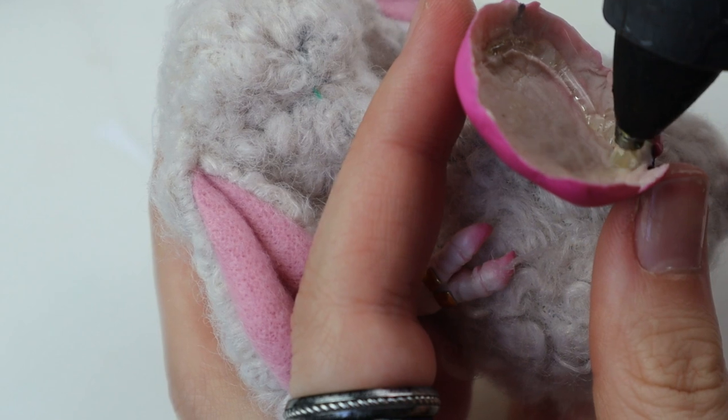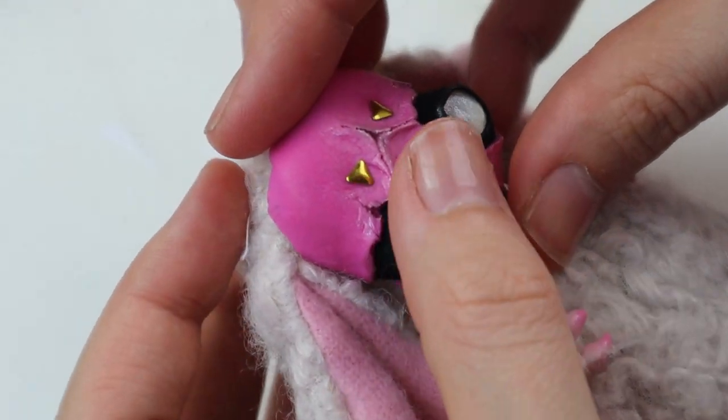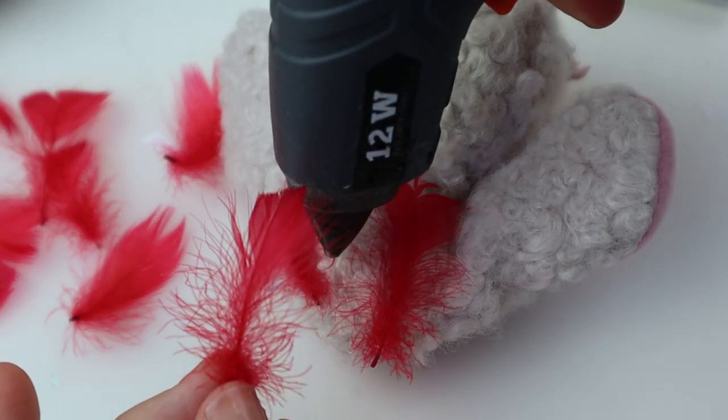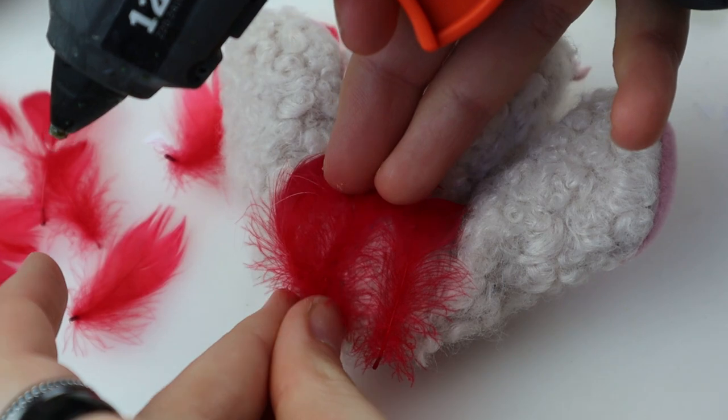It's time to add the face plate. I do that by using my glue gun. Then she needed some red on top of her head, and for that I used feathers.